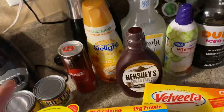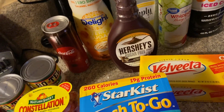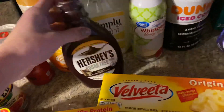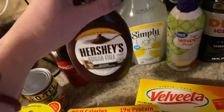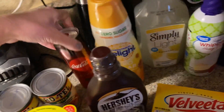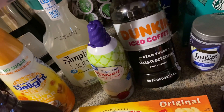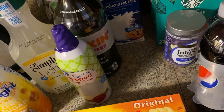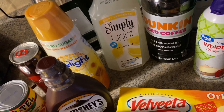I got some new coffee supplies. Instead of spending money on drinks to take to work, I've been craving cold coffee so I got my own stuff to make some. I got Hershey's sugar-free chocolate syrup, sugar-free caramel macchiato creamer, sugar-free whipped heavy cream, and Dunkin' Iced Coffee zero sugar unsweetened — plus two percent reduced fat milk.